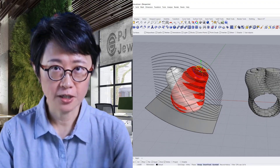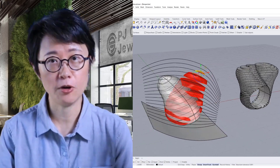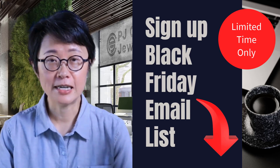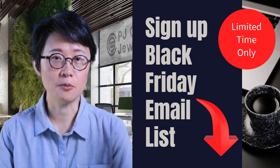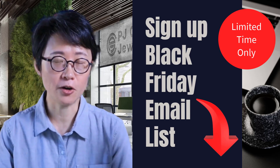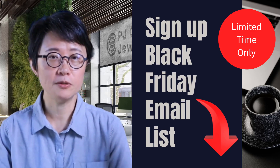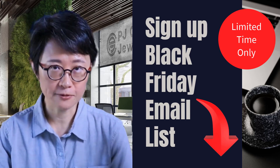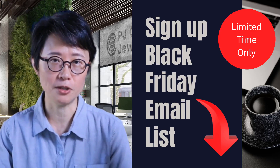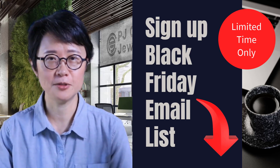I hope you enjoyed this video. If you like my videos, you'll probably like my course that will help you learn more specifically about jewelry CAD design. Today is the last chance to sign up for my Black Friday emailing list — this email will have a huge discount on my course. I only offer big sales once a year on Black Friday, so don't miss out. The join link is in the description below. Hope to see you in my list. Thank you for watching and I'll see you next time.